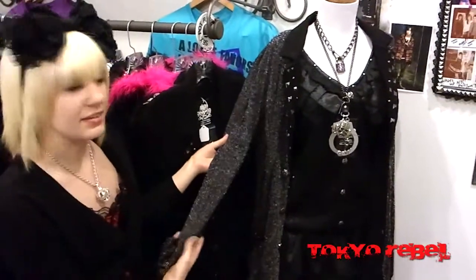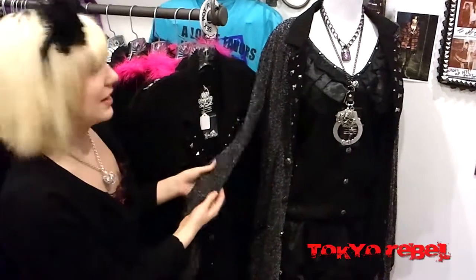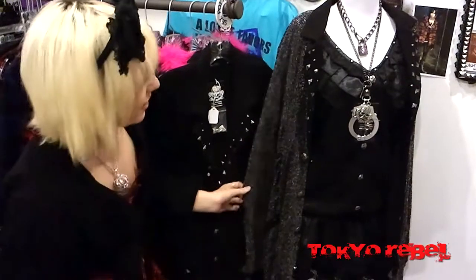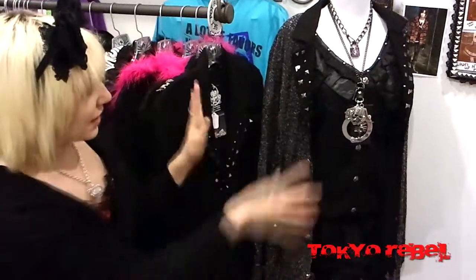If you look over here at the coordinate we have — here's the cardigan again, and this is the silver color, so it's more sparkly and will definitely get your attention. Here's how it drapes. And here's the coordinate we have it with, accessorized with Sexpot accessories. We still have some handcuffs and lockets. So all together, you have an awesome punk look.